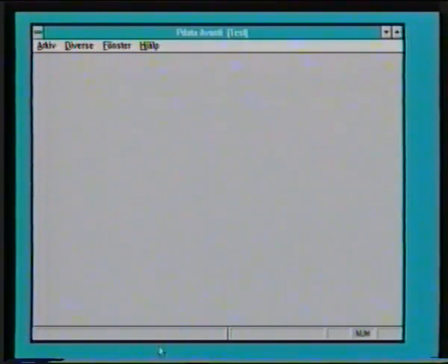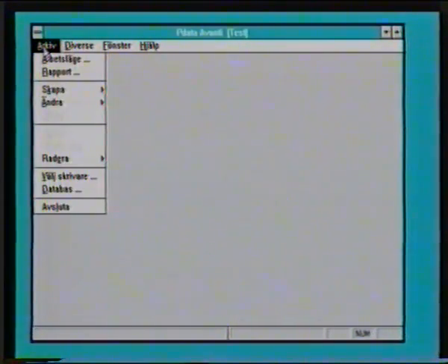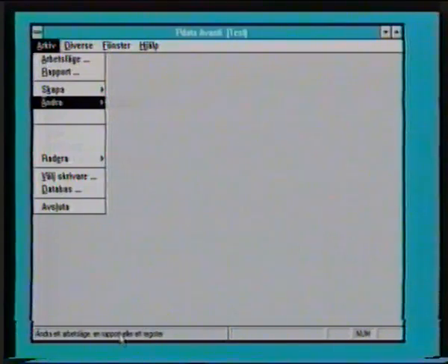Längst ner finns det en statusrad som talar om en del. Och i det här fallet har jag det numeriska tangentbordet inkopplat. Caps lock om ni vill bara ha stora bokstäver. Under de här menyerna hittar ni de viktigaste sakerna. Om vi tar och tittar på arkiv först, så får ni upp en undermeny. Och med piltangenterna upp och ner så kan jag bläddra. Om ni tittar längst ner på skärmen, så ser ni också en liten förklaring vad som händer på de här ställena.